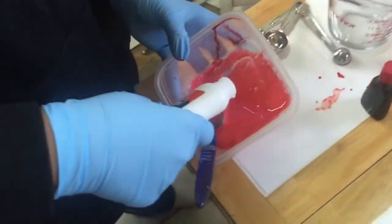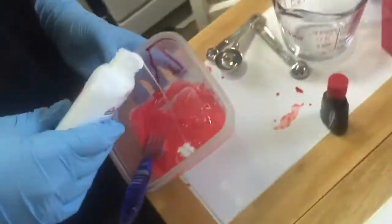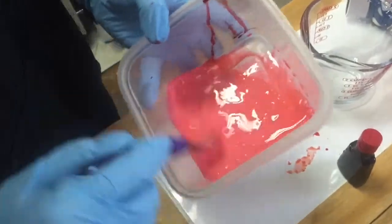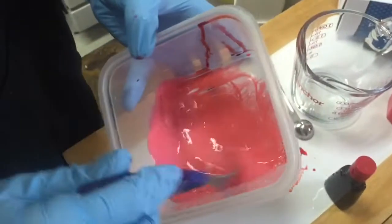If it's too liquidy, just add a little bit more glue. It's supposed to be liquidy, but not too liquidy.